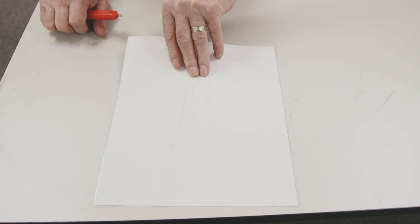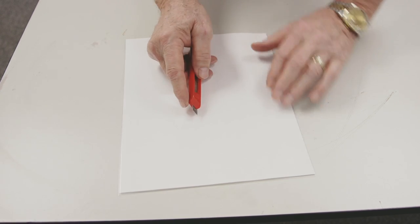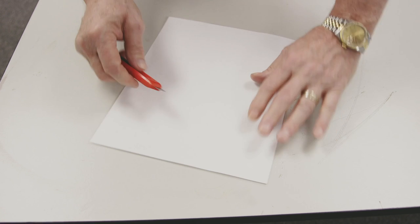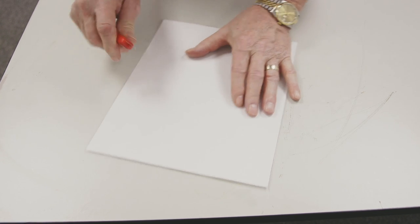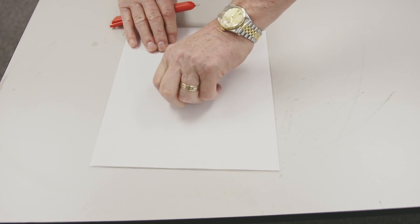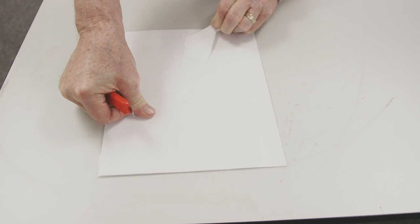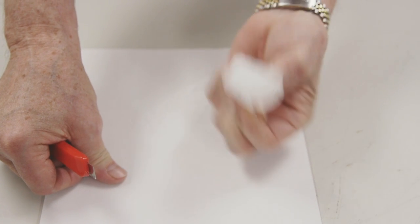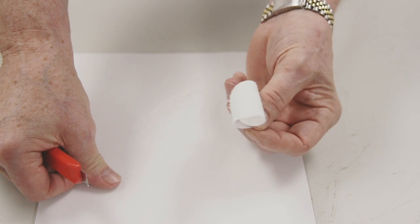So I'm going to do what's called an X-Test, and that's where we take that sheet that we just laminated. I'm going to take my blade, cut an X into it, peel back a section, and then peel this — and we're pulling fiber, so that means we have the proper temperature for this job.